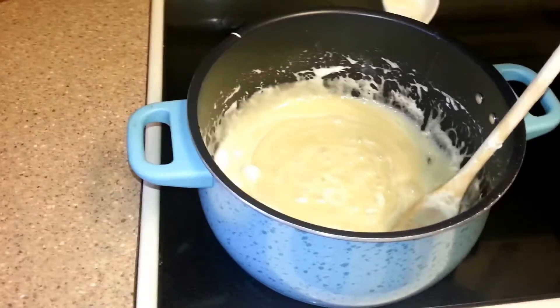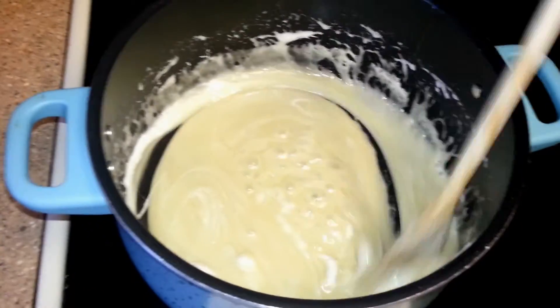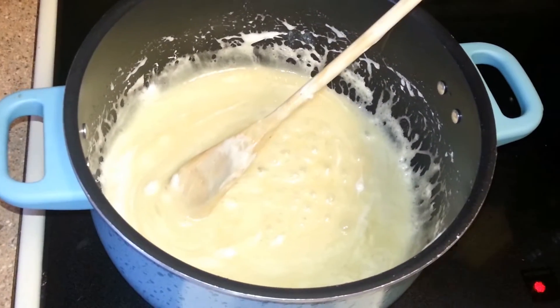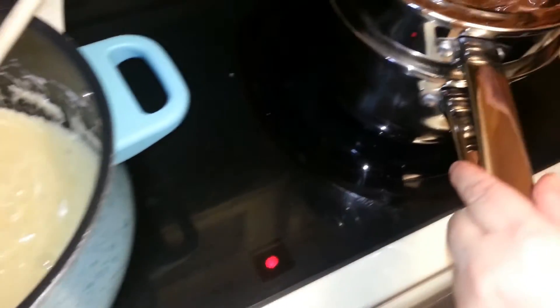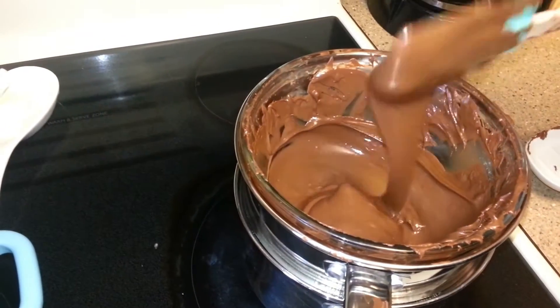This is what the marshmallow mixture looks like when it's all melted down with the Karo syrup and the butter. And this is what the chocolate looks like after — really yummy and glossy.